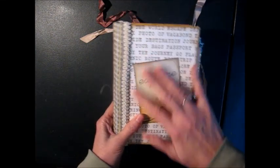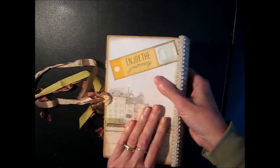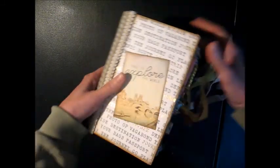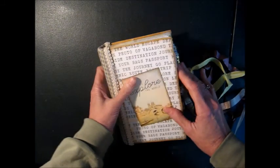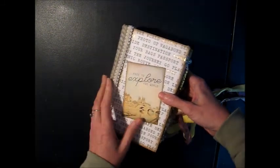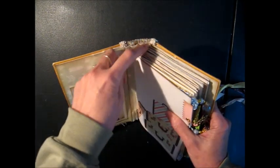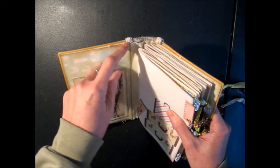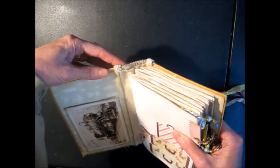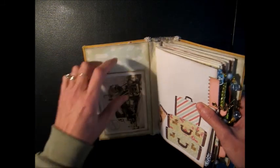Not too much in the way of embellishments on the cover because this is a journal and it's meant to bring with you on your travels. I will be listing this in my Etsy shop if anybody's interested in purchasing it. It's the same construction as my other album in my tutorial, where I attach the pages to the fabric spine and then attach the spine inside the book. I keep referring to these as albums, but they're actually journals — I'm so used to making mini albums.